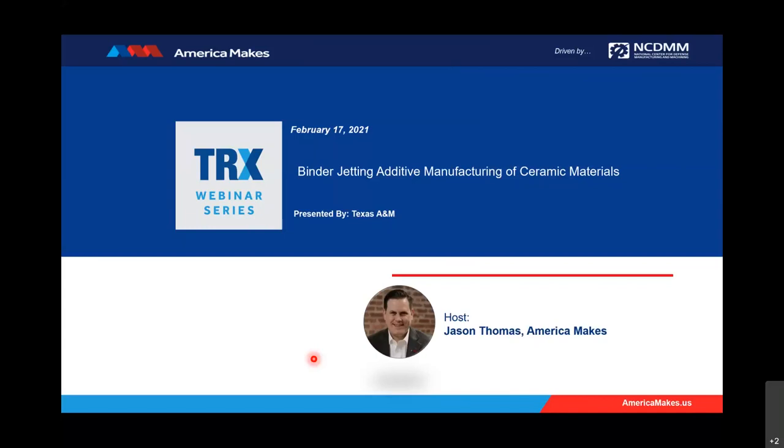We are right at the start time, 2 o'clock Eastern Standard Time, so we'll go ahead and begin. Good afternoon. I'm Jason Thomas, project engineer at America Makes and your host for today's America Makes TRX webinar series.